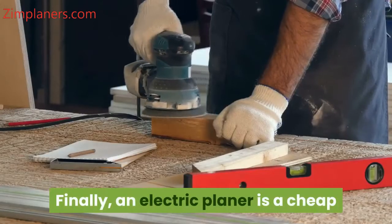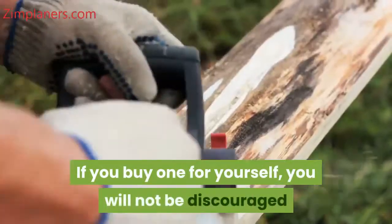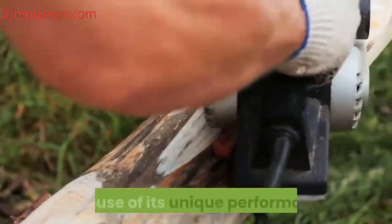Finally, an electric planer is a cheap tool with a guaranteed long lifespan. If you buy one for yourself, you will not be discouraged because of its unique performance.